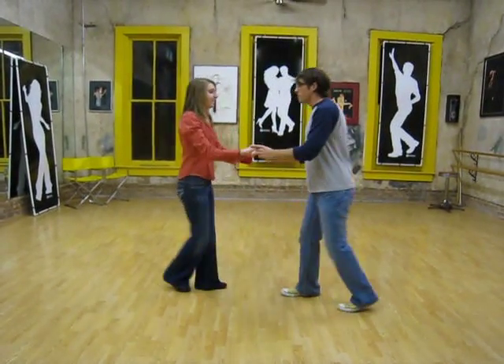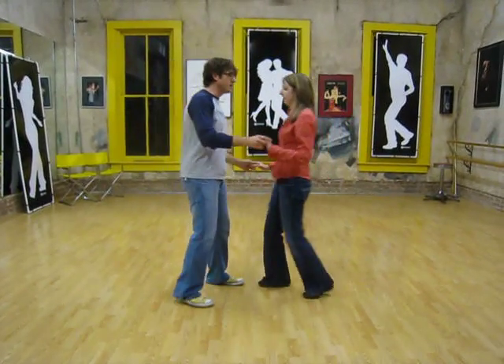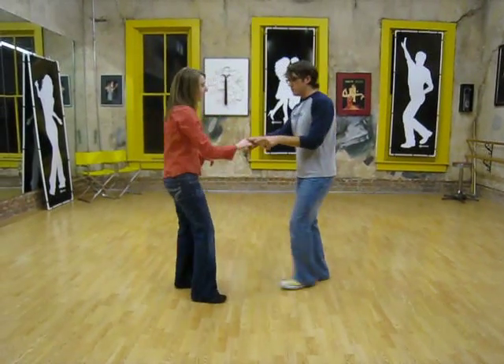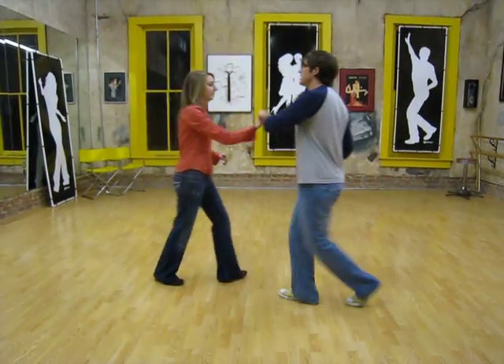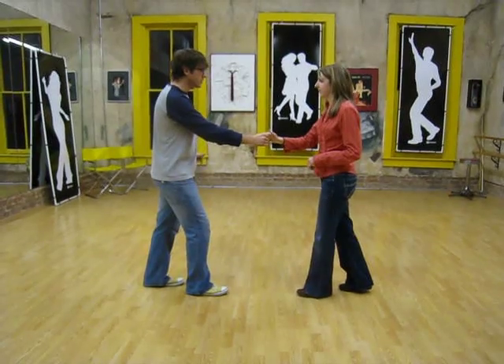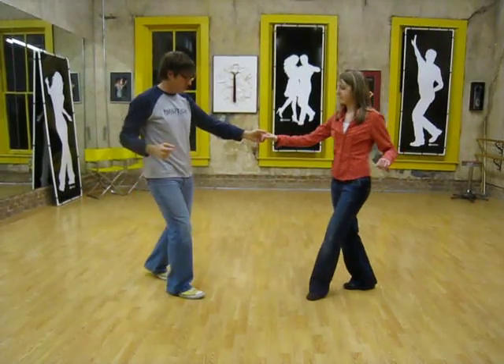We did a girls turn: rock, step, slow, slow, rock, step — where leaders got their right hand on rock, step, turning the girls. We can add in a hand change on our second slow: rock, step, slow, change the hand, rock, step, step in and do a comb — step in, step away, then rock, step.